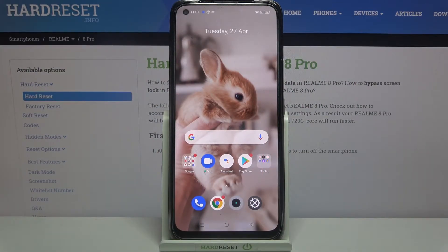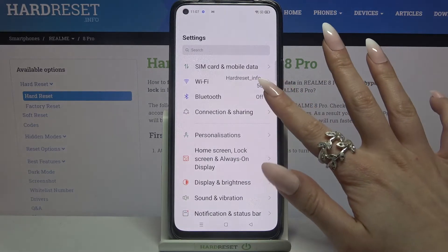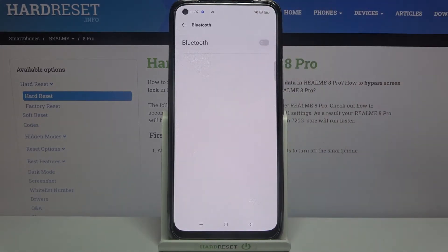Hi! In front of me is the Realme 8 Pro, and today I would like to show you how you can connect this Realme device through Bluetooth. First of all, go into Settings. Now you need to click on Bluetooth and tap on the switcher to activate it.